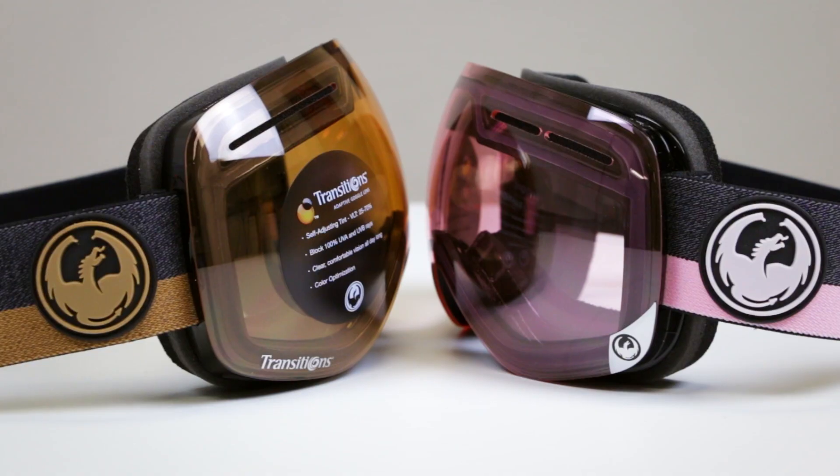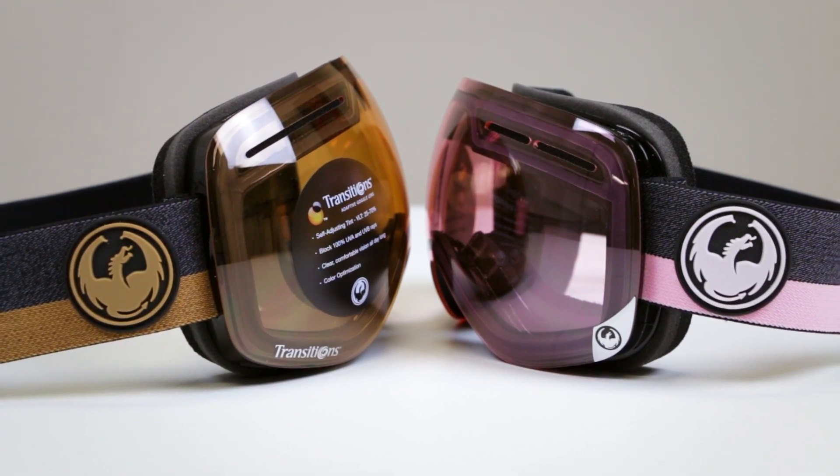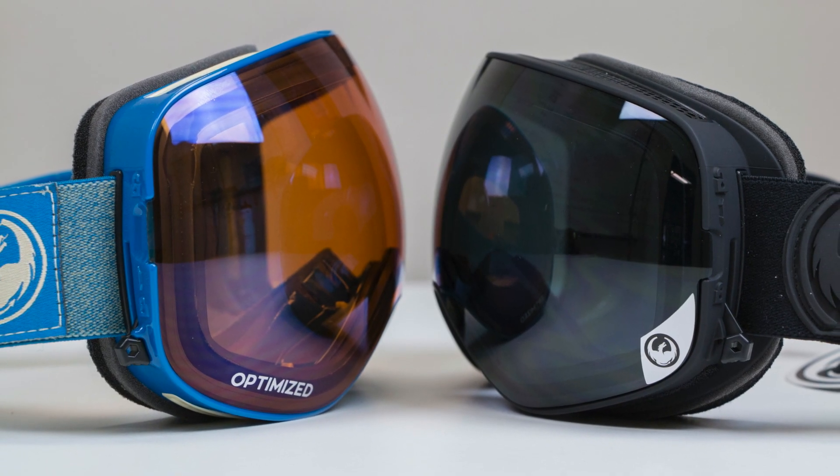They both come with a really beautiful hard case. And the last thing you should know is you can get them in prescription — SportRx can help you get them in prescription as well. So hopefully now you know the difference between the X1 and the X2. If you're more about interchanging lenses quickly, go for the X2. Either way, you can't go wrong with a beautiful pair of Dragon goggles.